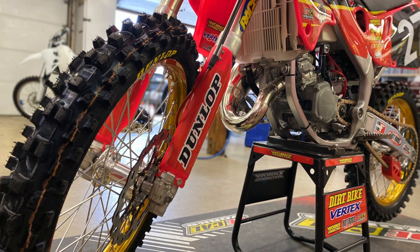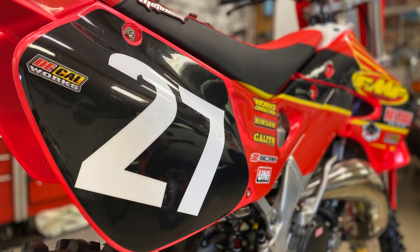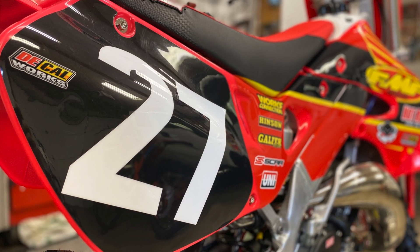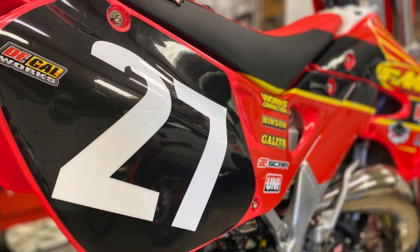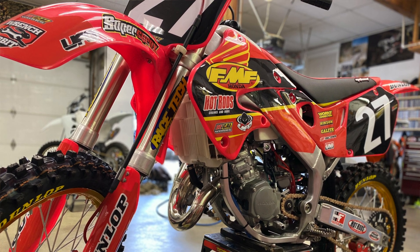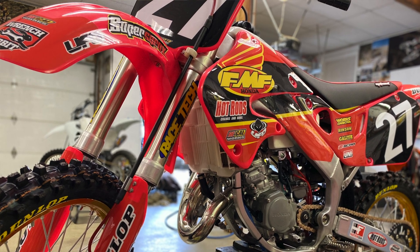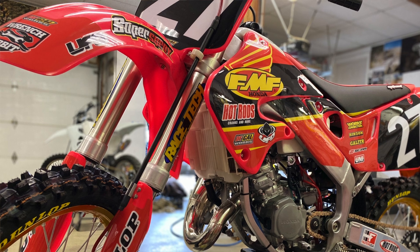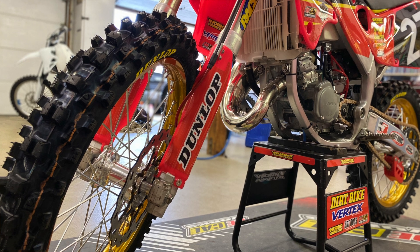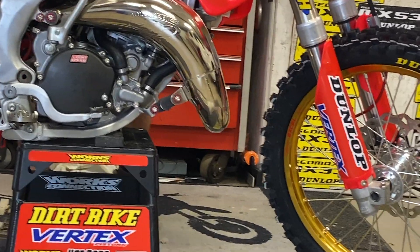We got the SCAR foot pegs. As far as the look of this thing, we went UFO plastic — all this red, it's a little bit pinkish red. Decal Works made us a custom graphic kit to go retro; this isn't an exact replica of their race bikes, but it's similar and came out looking really cool. Moto Seat matched up the seat cover to go with our graphics. Racetech went through the suspension to freshen it all up — we didn't do anything real special, just made sure it had all good clean parts in there. Galfer brakes with an oversized front rotor. This thing is truly just an amazing restoration.